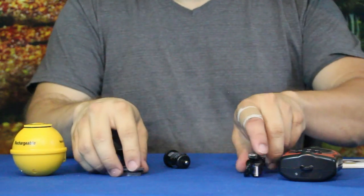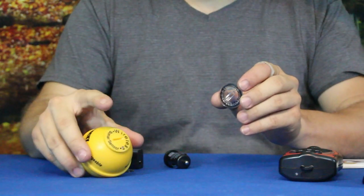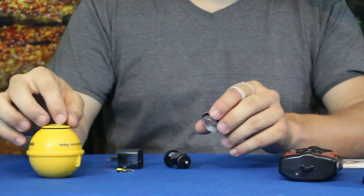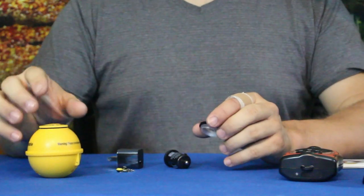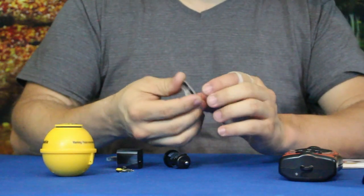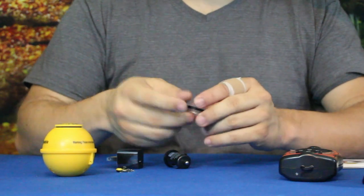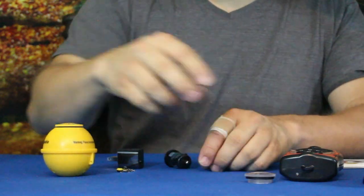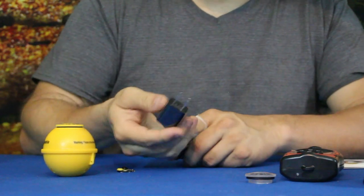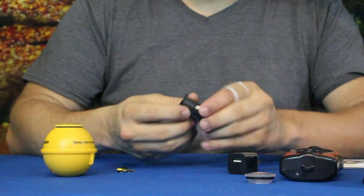It does have a second cap — I believe that's where the buttons are — so we'll take a look underneath once we get to it. You have a second clear cap so maybe you can see what's going on inside. They did give us two different chargers: a standard US wall charger as well as a car charger.